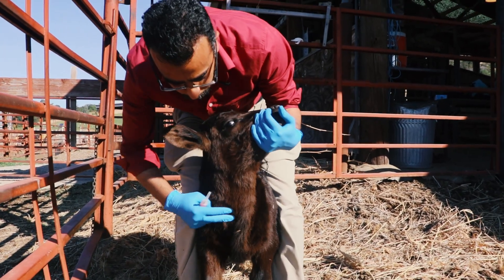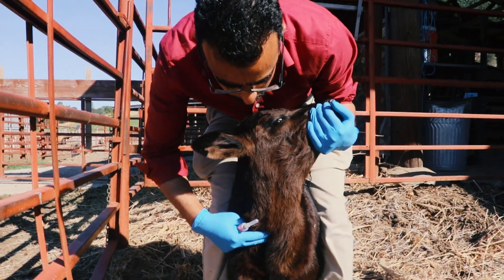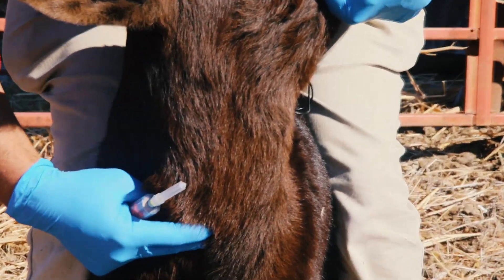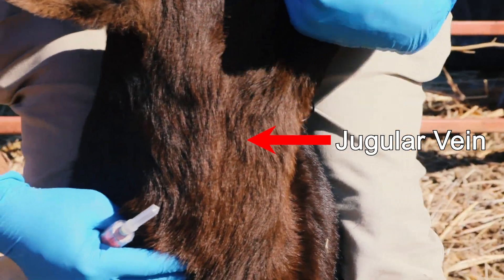If you want to take blood from a calf — for example, to check whether it has consumed enough colostrum — it is very important that you have really good restraint. To visualize where to insert the needle, hold off blood flow by pressing your fingers into the jugular groove and the jugular vein will become visible.